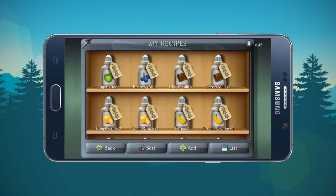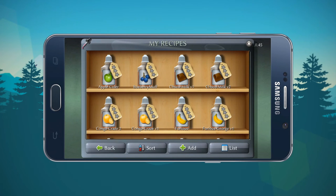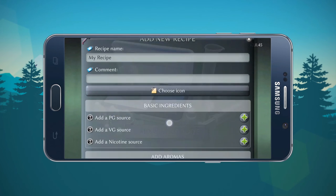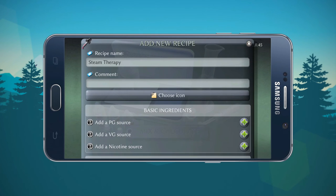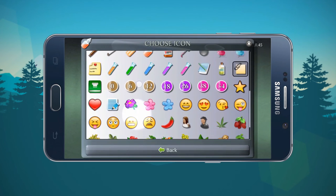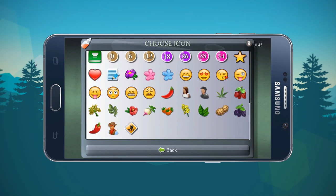Recipes are the bread and butter of this application — and this is amazing. This is my own recipe, chocolate milk. I may give that to you guys in the near future, so pay attention and subscribe. If you want to add a recipe, you just click there, then name your recipe. Let's name this one Steam Therapy — that sounds pretty cool. You can also change and assign an icon to your liking. I wish they'd added more, but for what's there it's a good selection.